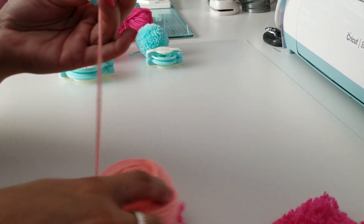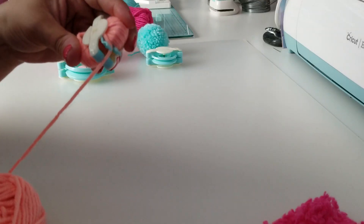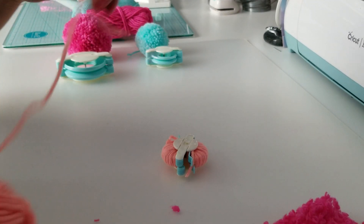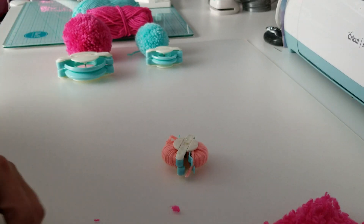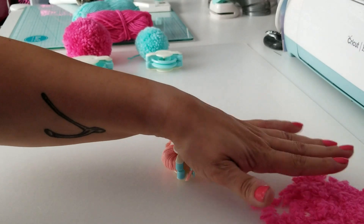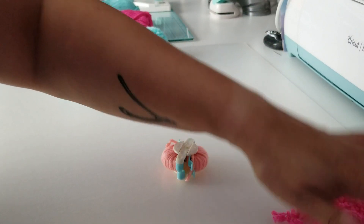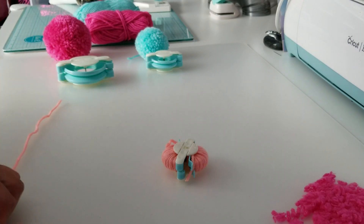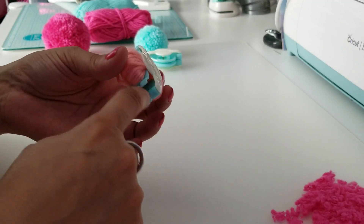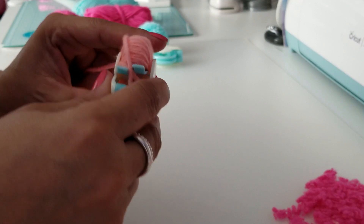All right, I think I have enough string on this pom-pom. I'm going to go ahead and cut this. Now we're going to cut another string. If you see my little hot pink mess over here, that's the waste from the big pom-pom — I'll get into that in a minute. So now we have the two little legs and that opening there, and we're going to go ahead and insert the string.